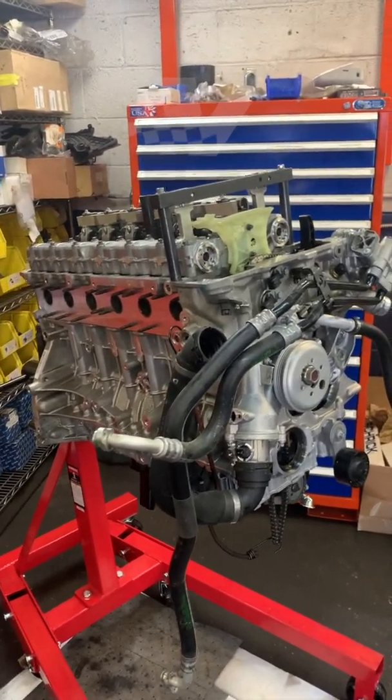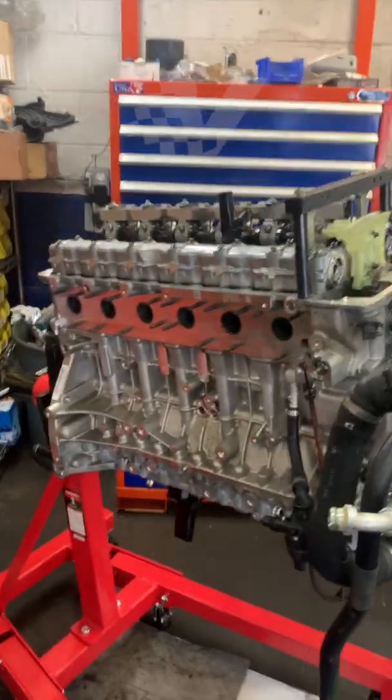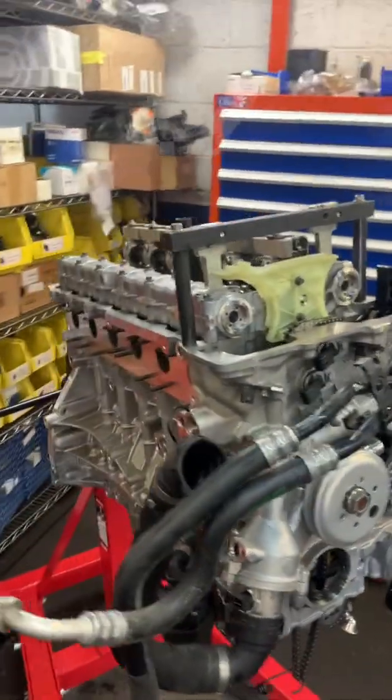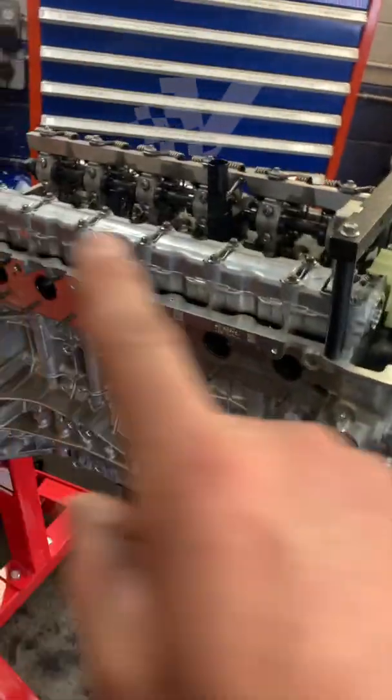This is the BMW S55 engine. We are doing a lot of work to it — this engine is virtually brand new, just under 100 miles on it. We are going to be installing camshafts, which we already did.